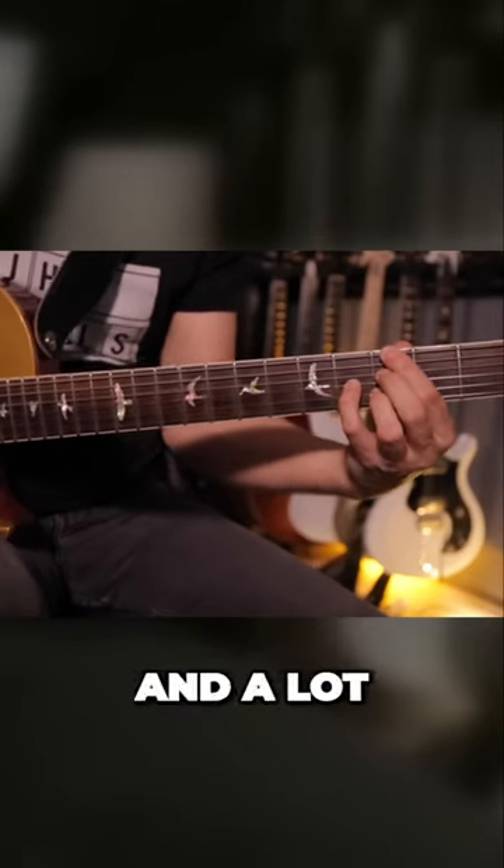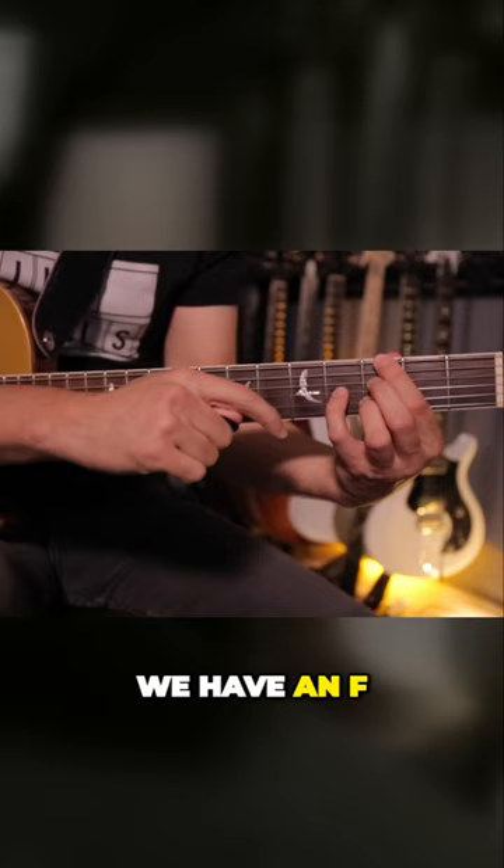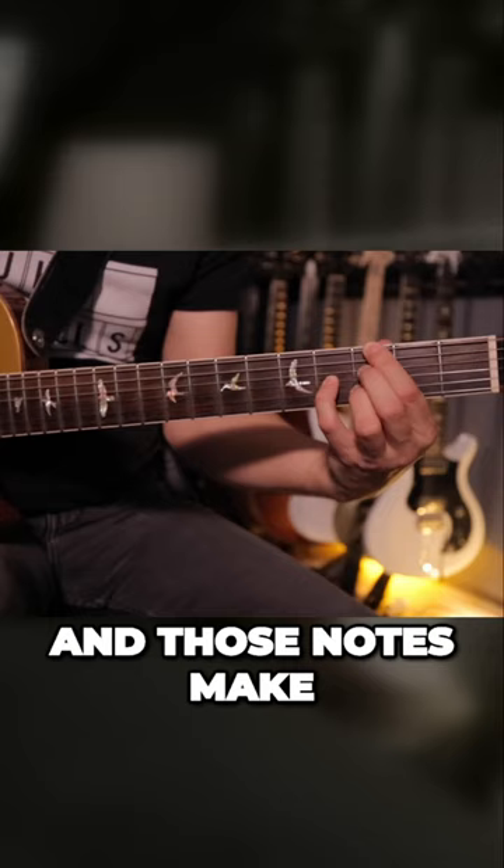Your G7 chord, and a lot of folks like to use this one to teach, because it's got all our notes really sort of obviously pointed out there. We have a G, we have an F, we have a B, and a D. And those notes make up a G7 chord.